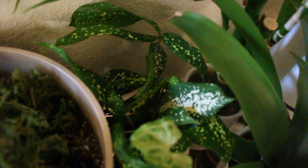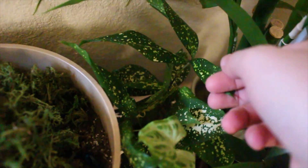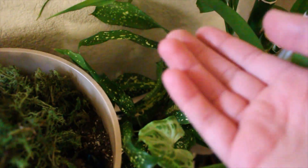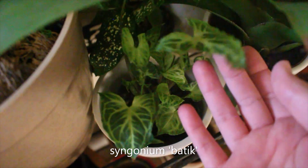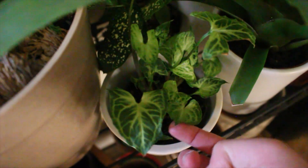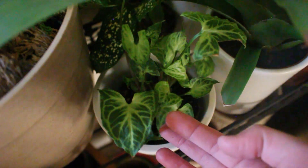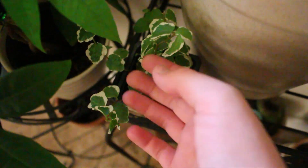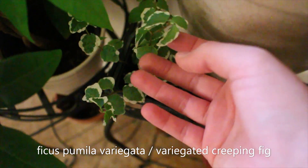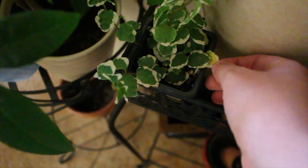Back here I have a gold dust dracaena, which looks like it's not happy here as well. I'm not really sure what to do about this one. I have my Syngonium batik, which I am very excited to have in my care and take care of. This one's fairly new, and I just love this little guy. And then this is just like a variegated ivy, which is not really doing much for me yet. I think it's still getting settled in here.